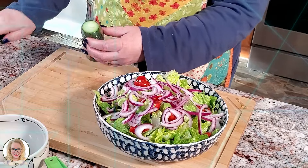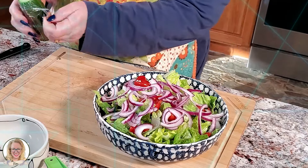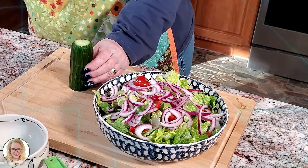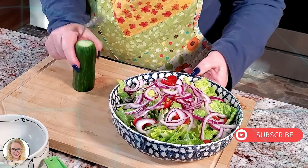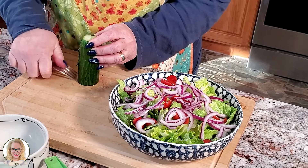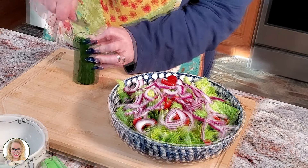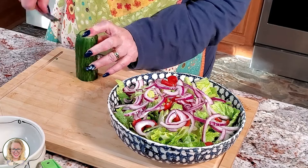So what I'm going to do — this is something I learned, believe it or not, from my mom. We can eat the skin of this cucumber. What we're going to do is cut one end off so it sits flat, and then we're going to take our fork and squirt the outside of the cucumber just like that.